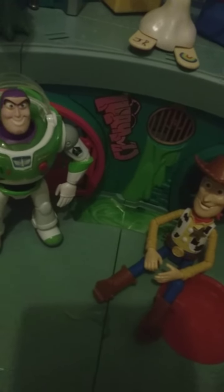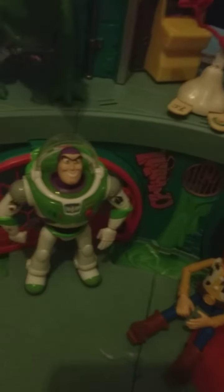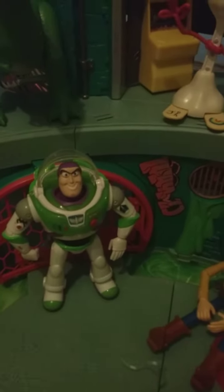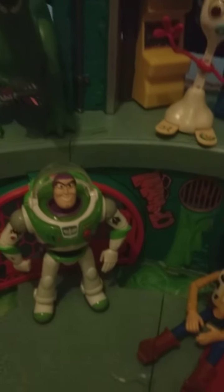I'm Junior Carpenter and I'm talking about this Ninja Turtle playset. What I like about this playset is it can be used for any type of action figures you want. You can just buy this from the Rise of Ninja Turtle toy line and just use it for any action figure you want.